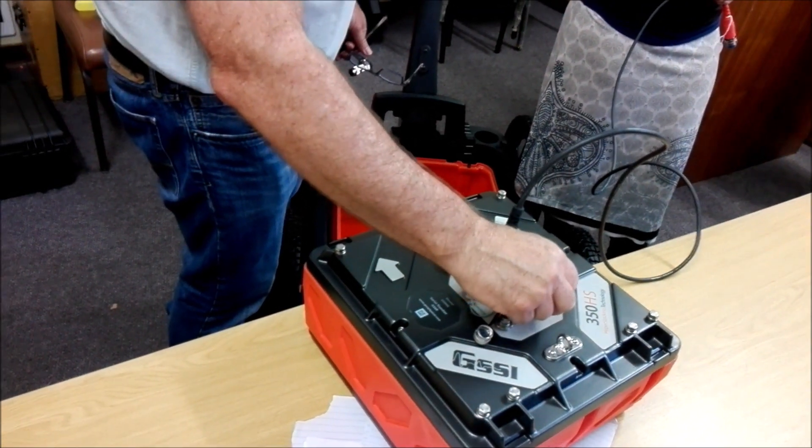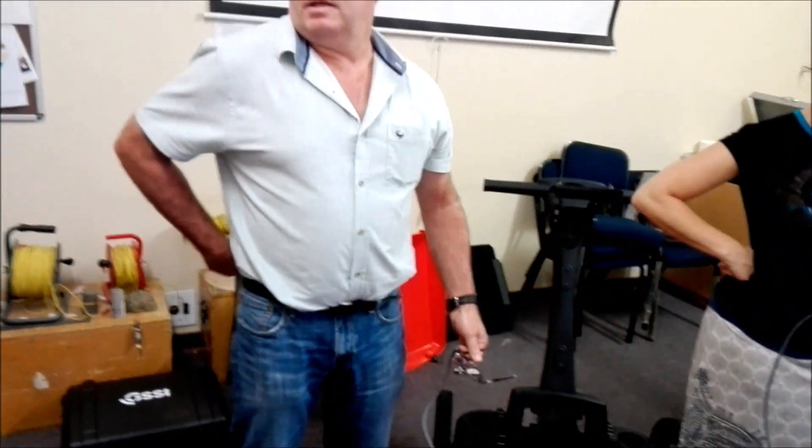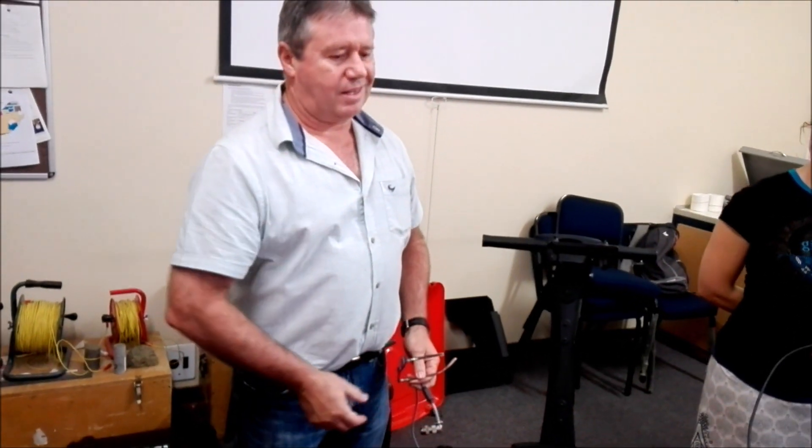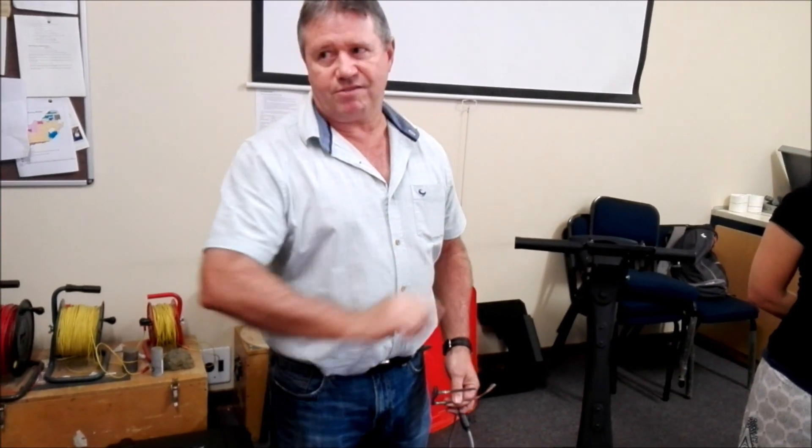Your GPS just must output a standard NMEA GGA string. Any GPS other than some of the small Garmin units — which have a proprietary string — should work. The bigger Garmins, GPS Maps, Trimble, and similar devices all use a very standard string.